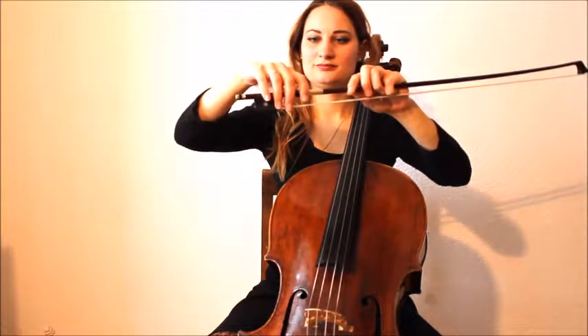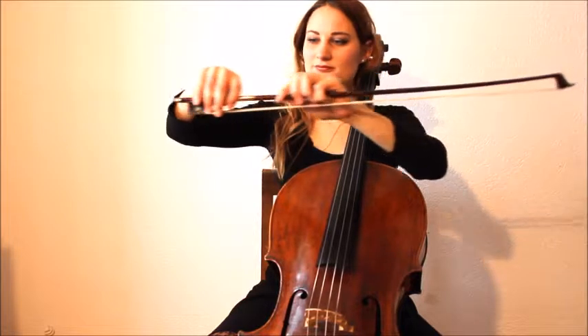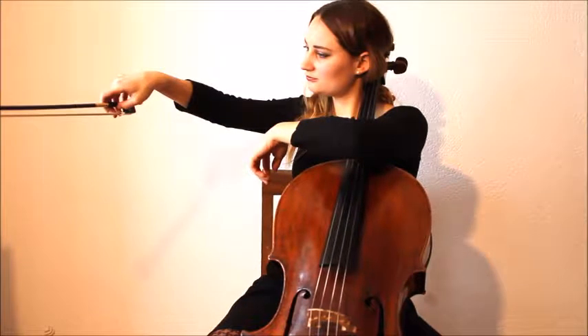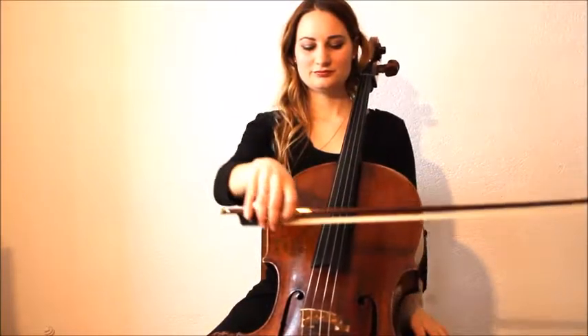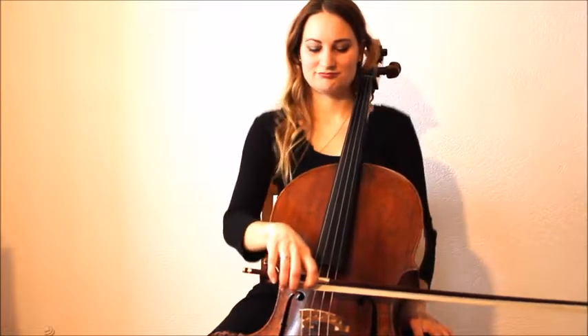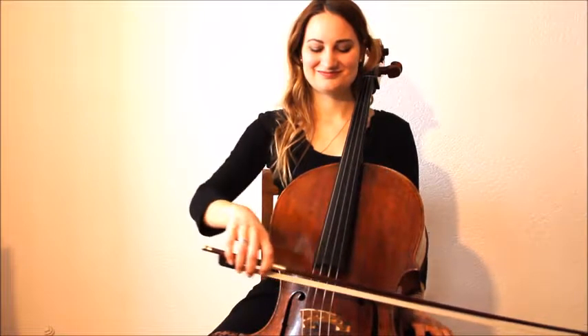The bow hold. Shake out your wrist, lift it up and place the bow into your hand. The thumb should rest between the leather and the frog and form a natural arc. Place the bow on the string, feel the good connection to the string and relax your shoulders.